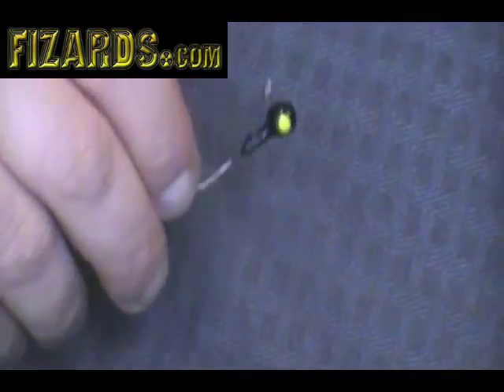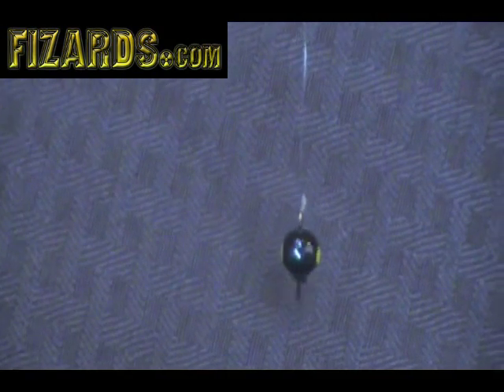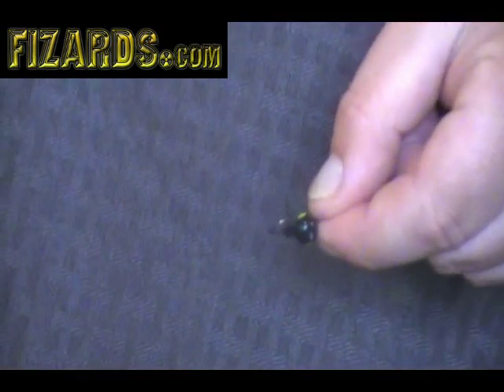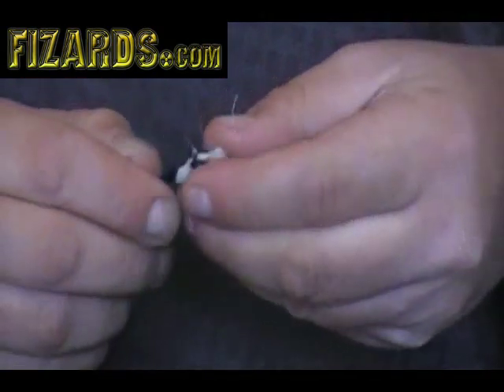Here I have just an ordinary jig head, something a lot of guys use for crappie, bluegill, and walleye. I'm going to show you how to rig it with a fizzard. I'll just take a small piece of fizzard and flatten it out like so.